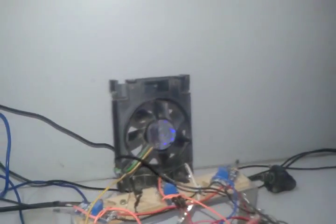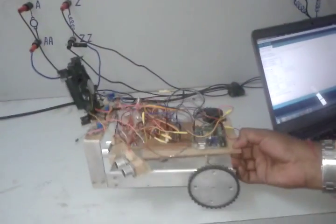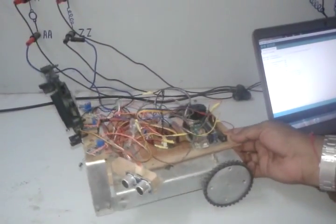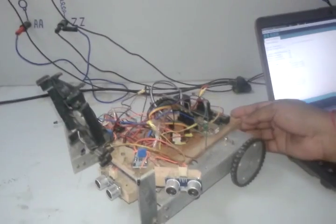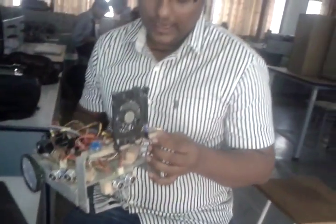This is a smart autonomous firefighting robot. In this project we are going to use three IR sensors.